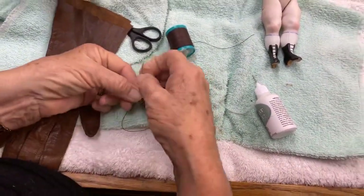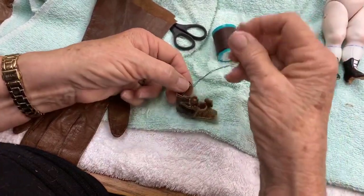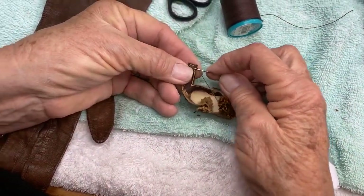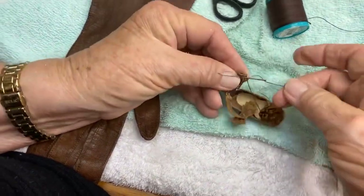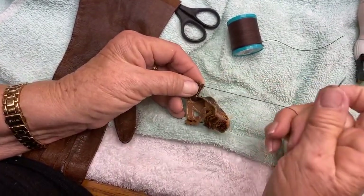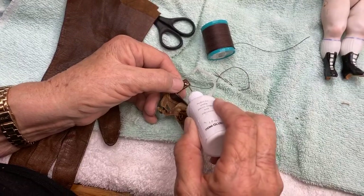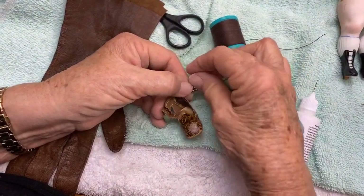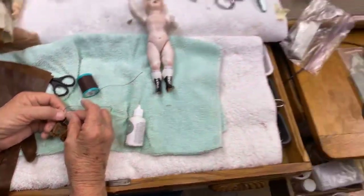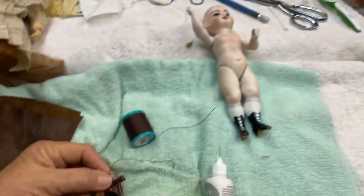I went through the eye of the button — I could feel it going through, so that's why there. Paul, can you ask Murray what his problem is? He wants to see how to do a button. Hi, Murray. Such a demanding little man. All right, let's get back to our button.